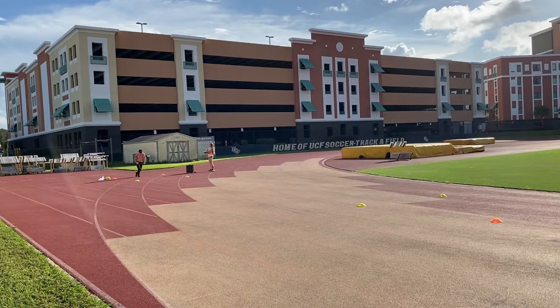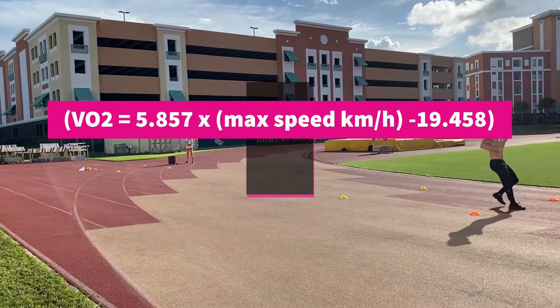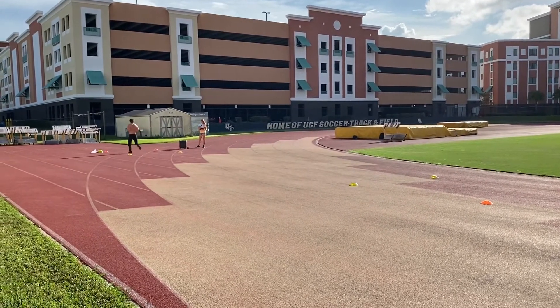The second formula that can be used is the Ledger 1988 equation. By following these equations and the data collected from the test with our participants, they would fall within the average category when looking at this chart.